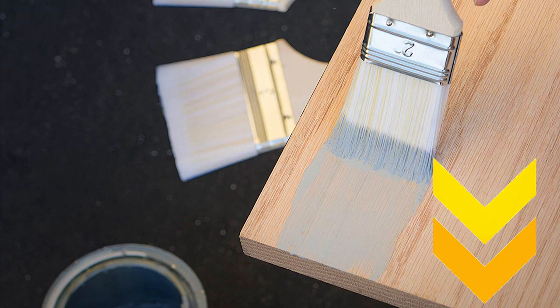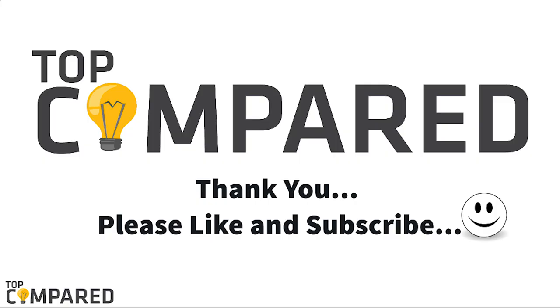I have attached the product links in the description box below. Please like and share the video if you find it informative. Please subscribe to our channel to get more such videos from us. Thank you!